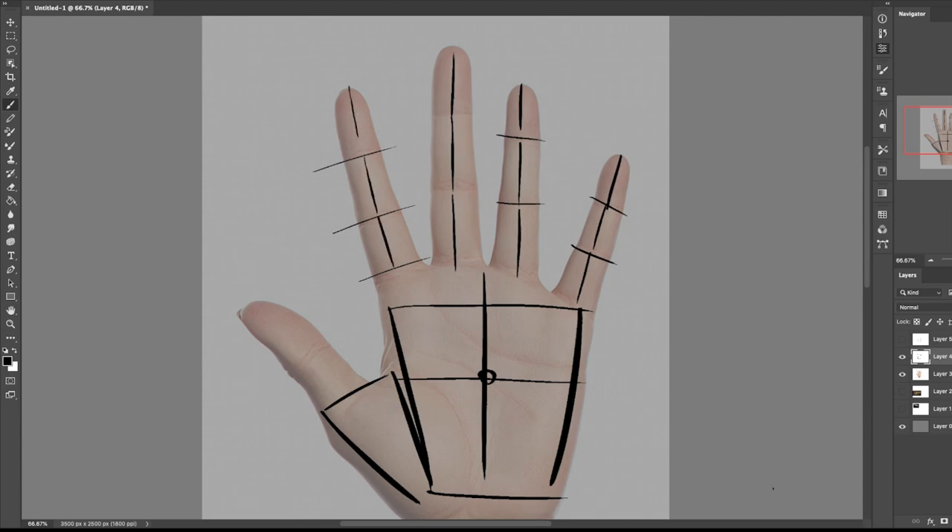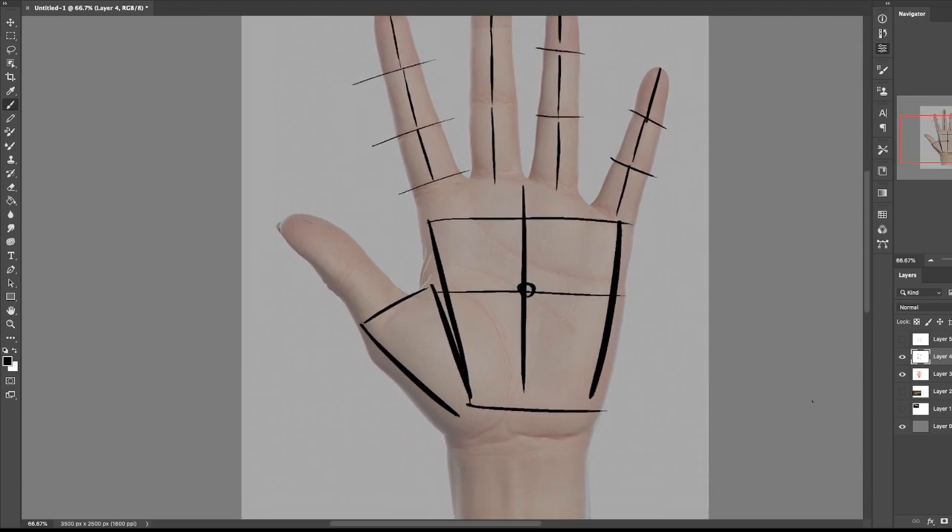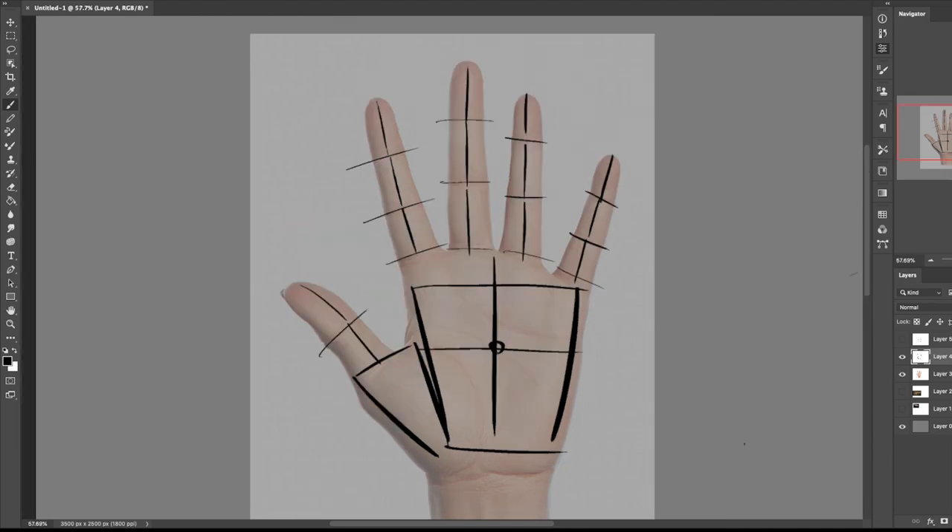For the thumb, you see how the front — where the center would be — is not directly in the center of the image. Because if we were to draw directly in the center of the image, that wouldn't be correct. So we're going to follow that directional line: one, two, three. If you have something like this, you're on the right path.